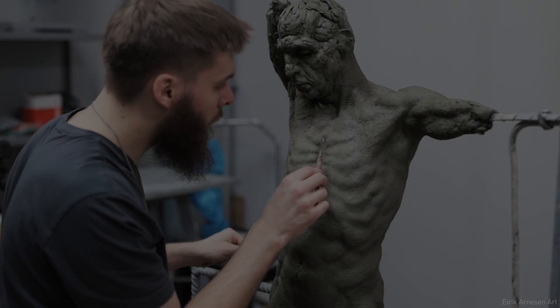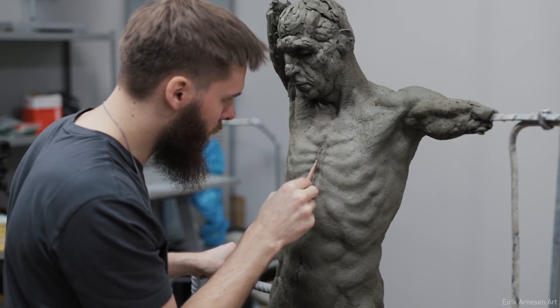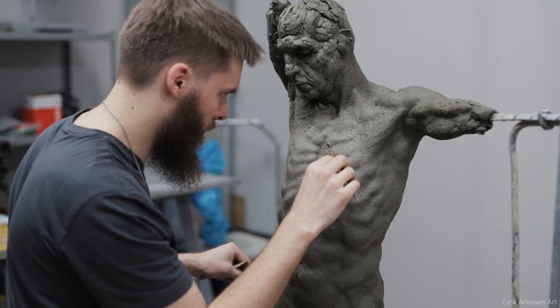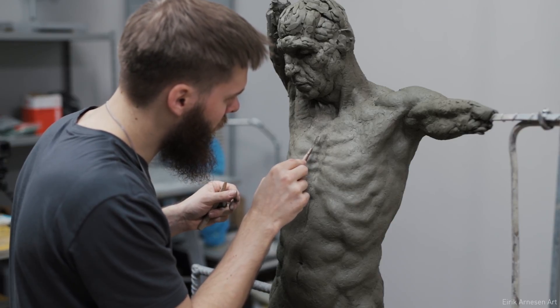Hello ladies and gentlemen of the internet, and welcome to this public service announcement about how to take care of your clay sculpture — in particular, your water-based clay sculpture. Oil-based clays really don't need a lot of taking care of, but if your sculpture is made of water-based clay, this video is for you.